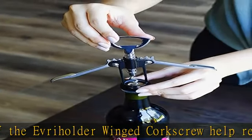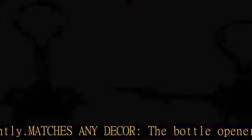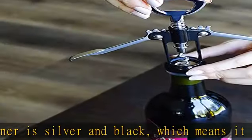Durable: this wine bottle opener is built to last with a sharpened spiral for easy piercing of any cork. Multipurpose: the top of the tool has a bottle opener for opening soft drinks and beers — simply pop the top and you are ready to go.